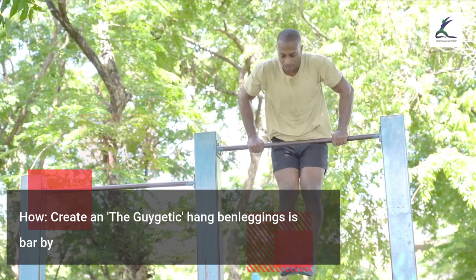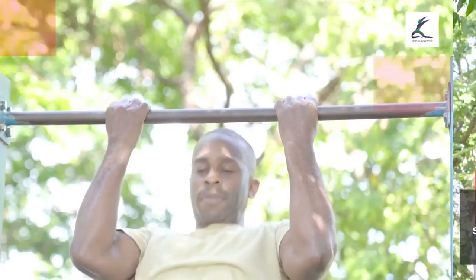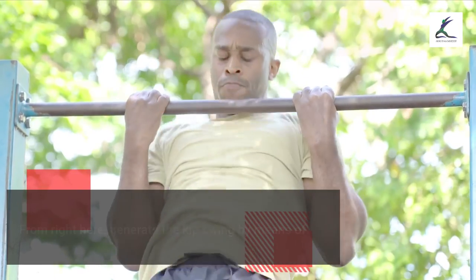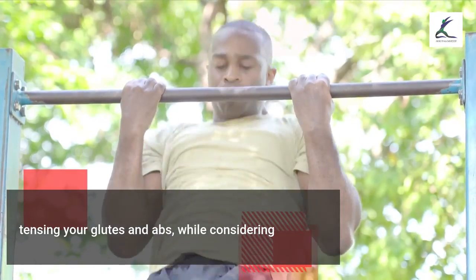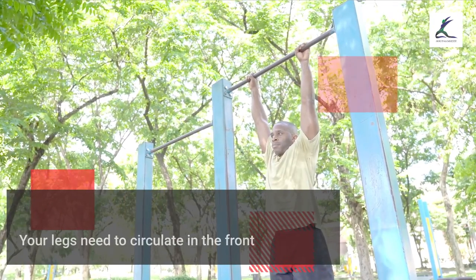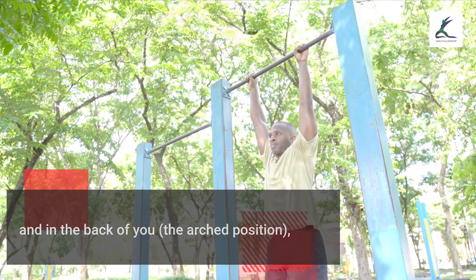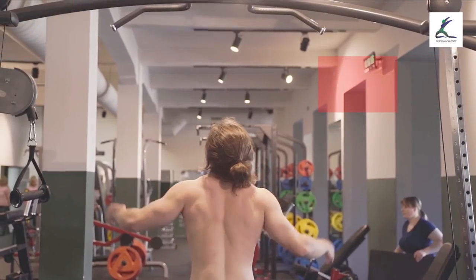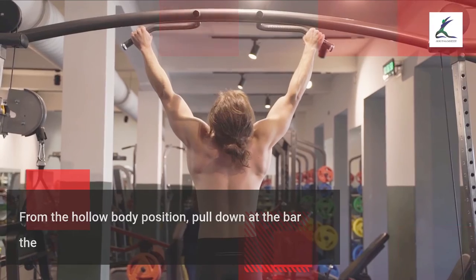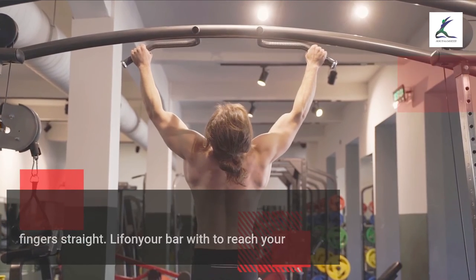Bar muscle-up. Start in a dead hang on the bar by squeezing down through your lats and shoulders. Generate a hip swing by tensing your glutes and abs while initiating hip flexion and extension. Your legs should move in front in the hollow position and behind you in the arched position, while your torso stays controlled. From the hollow body position, pull down on the bar using your back and shoulders, keeping your arms straight, and drive your head forward over the bar.